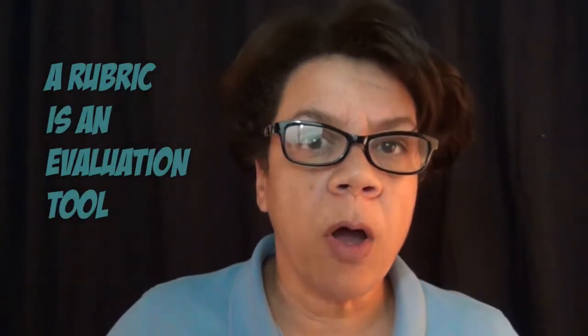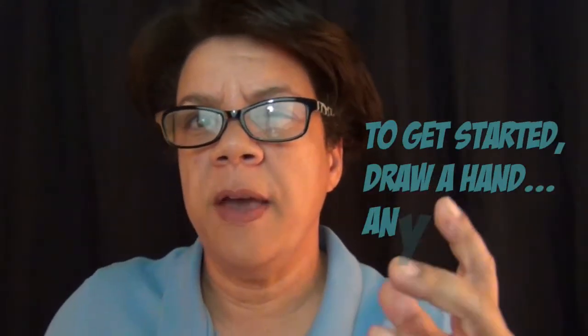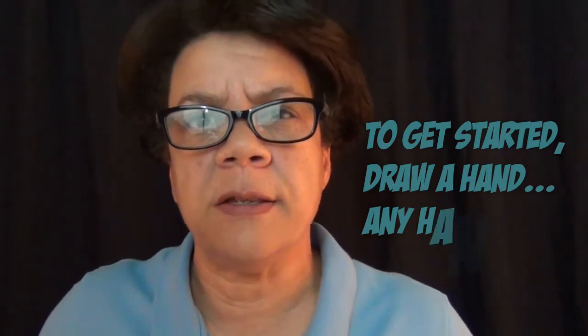What is a rubric? A rubric is used to evaluate a performance, a product, whatever it is that you're working on. In our case, it's going to be a drawing — more specifically a drawing of a hand. We're going to use the product, which is the drawing, to measure the performance: how you drew that drawing and whether you were successful at it or not. I need to draw a hand because what I want to work on and fix are hands. I'm having trouble with hands, more specifically with posing. So I'm going to start with just a basic idea of posing the hand.